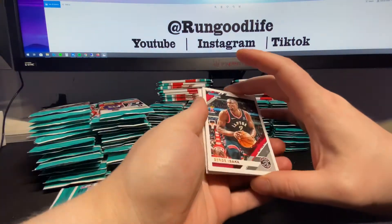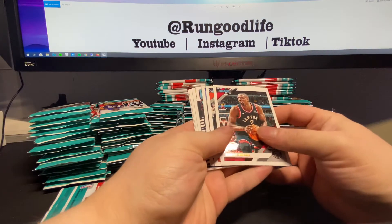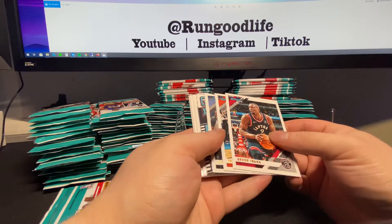I've got some top loaders here and some soft sleeves. These are $2 a pack - the best value you can get, in my opinion, from Donruss. The pinks numbered 50 and the numbered 10s are good. The Signature Series autos - I actually looked at the checklist. You can hit Kobe. Zion and Ja actually aren't in the auto checklist, but that's okay.